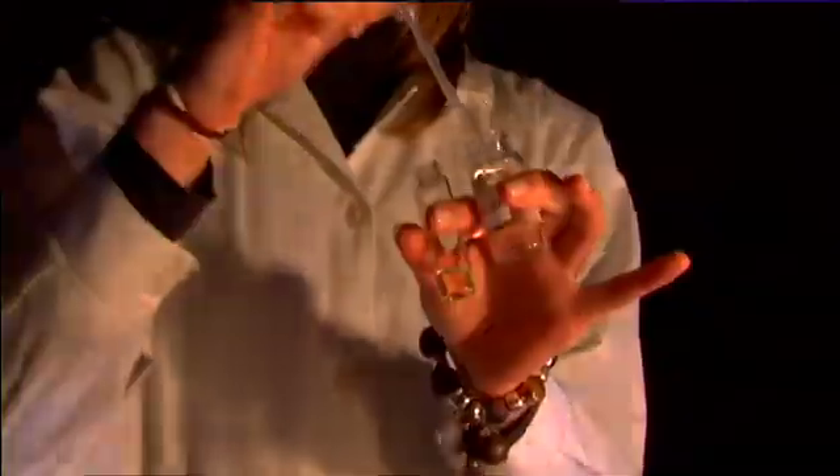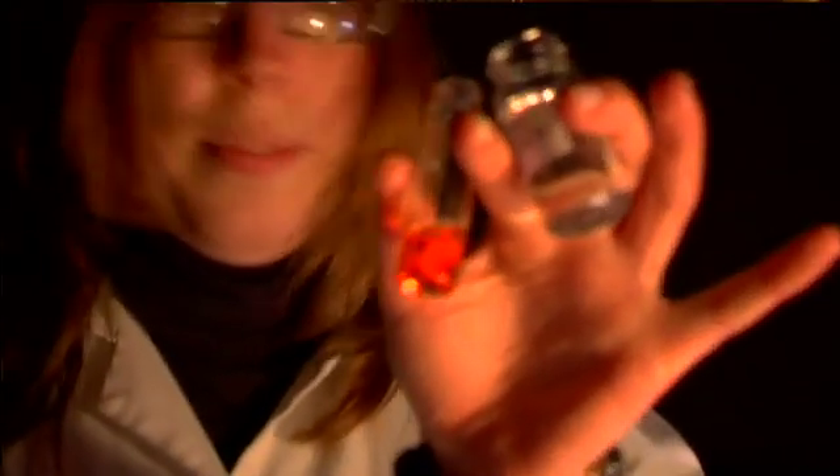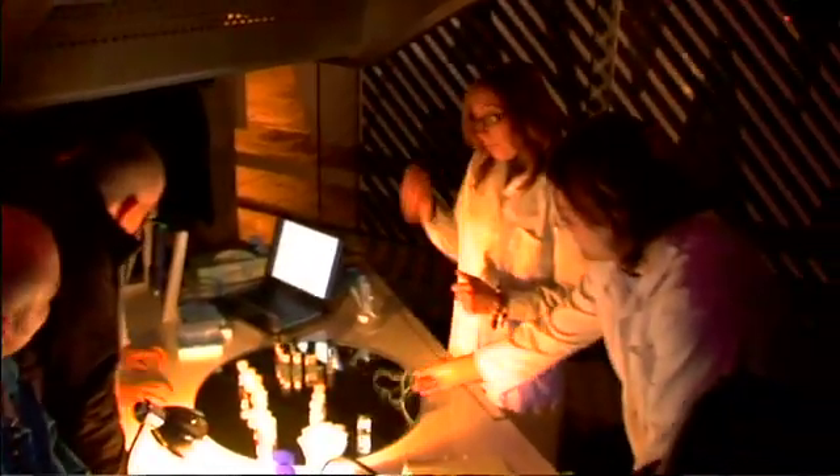My name is Silvia Giordani. I'm a researcher here in Cran and a lecturer in chemistry. Tonight we're going to show some of our molecular switches that we build in the lab. With my PhD students Dania and Manuel, we are showing a few experiments with light.